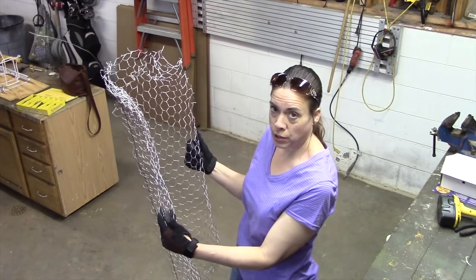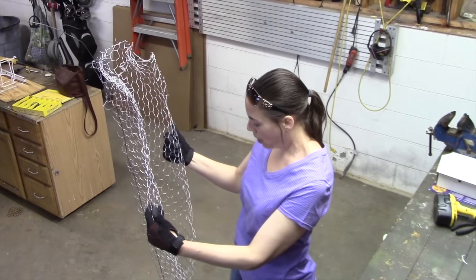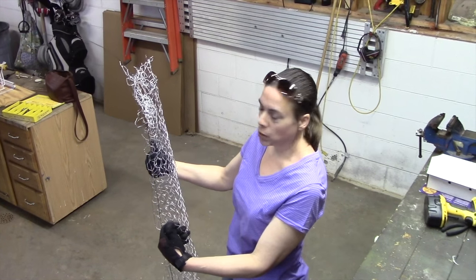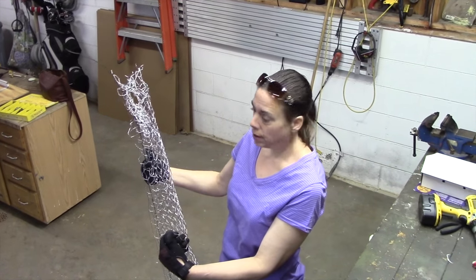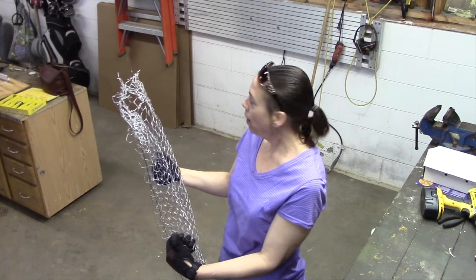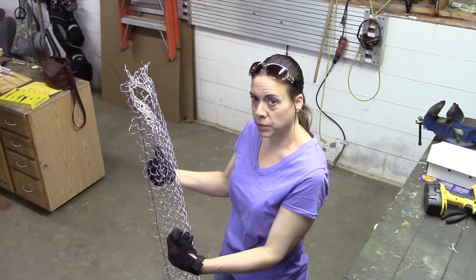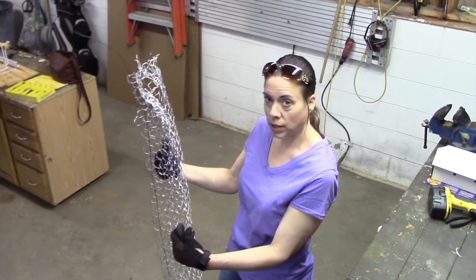I cut out ten sections for my pumpkin and just went along and connected them in this manner, keeping in mind the raw edges to the inside. Then you'll complete the circle, and the only thing left is adding the stem, and then we're on to the plastic corpsing process.